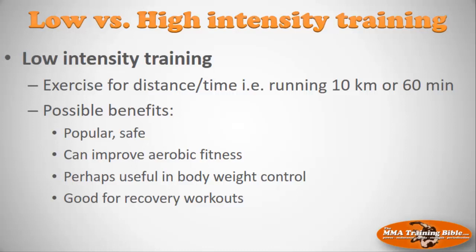Let's look at low versus high intensity training. Low intensity training is going for a 10k run or running for 60 minutes — exercising for a prolonged period at a lower intensity. There are possible benefits: it's popular, it's safe, you can improve your aerobic fitness, it may help somebody control their body weight, and it may be good to use sporadically as a recovery workout.